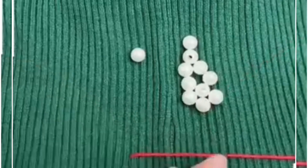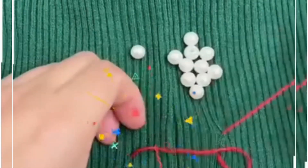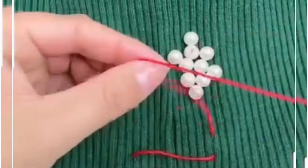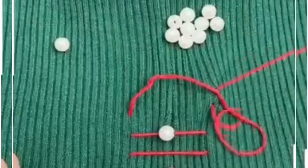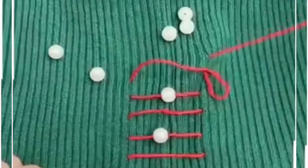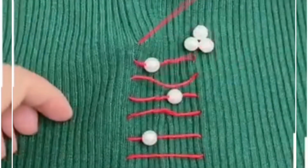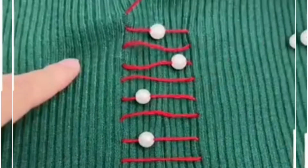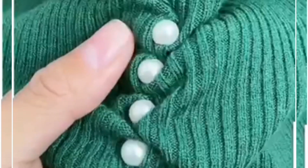We are going to put the pearls in alternate stitches like this and repeat the same process over and over again. You can hold the pearl and place it at the center using your fingers. After doing this, hold the sweater from the top and pull it tightly — look how pretty the design is looking. Finally tie a knot and it's done.